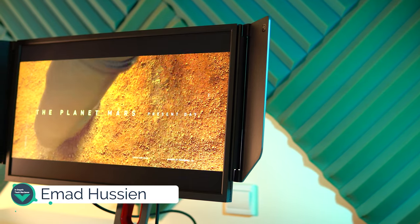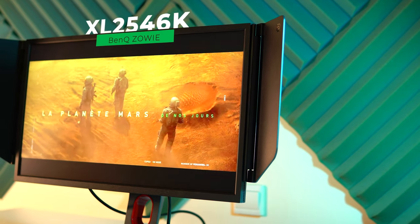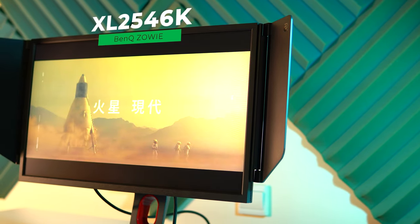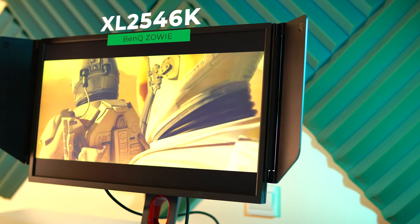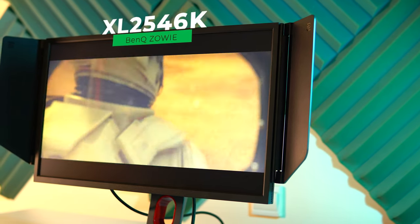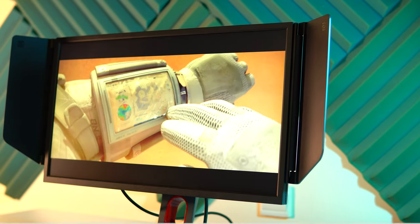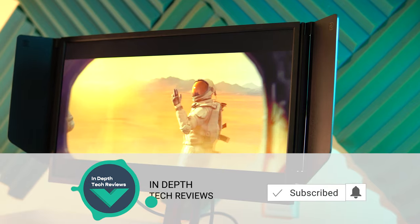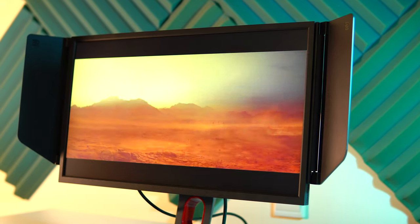I have Ahmed again from In-Depth Tech Reviews and in today's video I'm gonna review the BenQ Zowie XL2546K gaming monitor. With no doubt this is one of the best esports monitors in the market and that's for a good reason. So let's see how good is the Zowie XL2546K, but before getting started let's make sure to subscribe and hit the bell icon to get notified every time I post a new video.